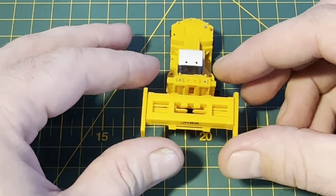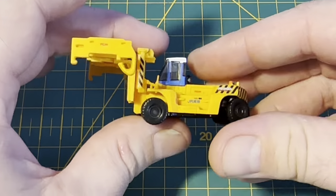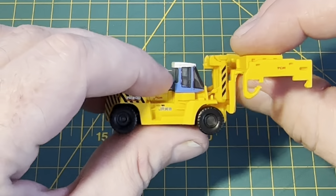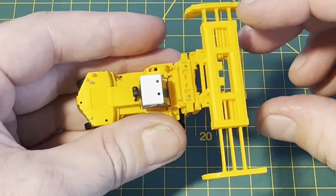I believe from looking at pictures these open out — which they do, like that. So obviously you can pose it with or without containers. And it lifts up and down as well, so there's a good range of movement on there.